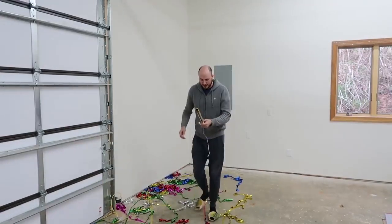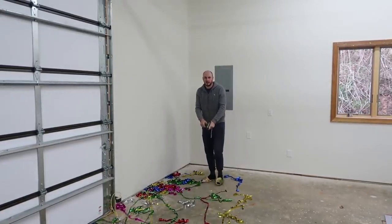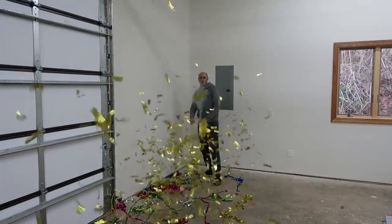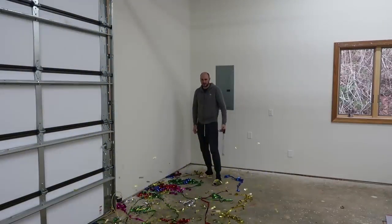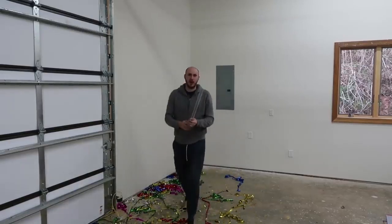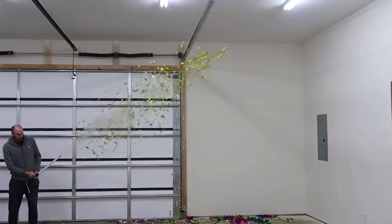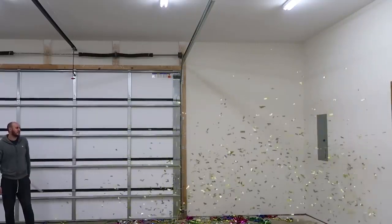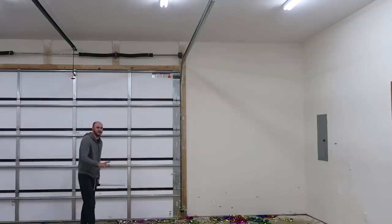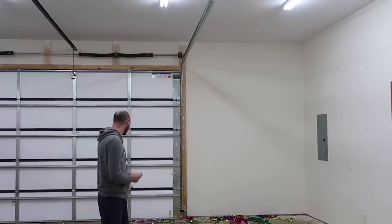I'm actually going to shoot it at you just to see what it's going to look like. Alright, you guys ready? Woah! That's so awesome! That was so much better. Let me try this again - I'm gonna shoot it a lot higher this time. Woah! Look how much - this confetti is so much better! Wow, it shot off so much, that's insane!